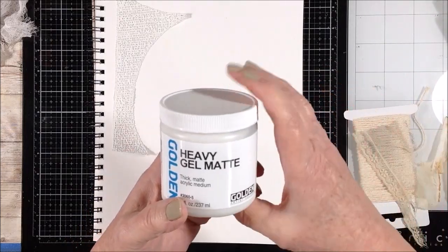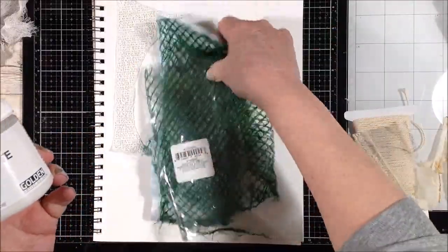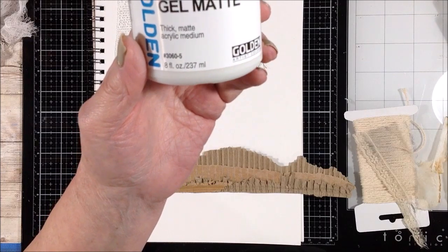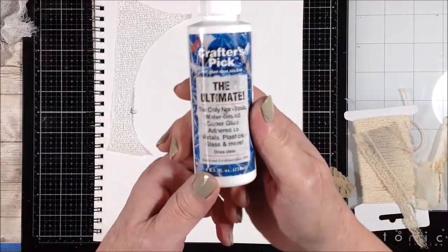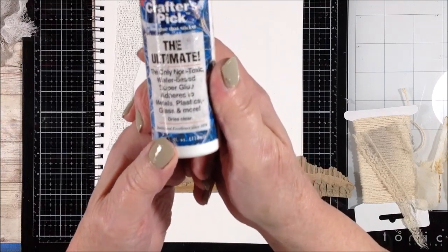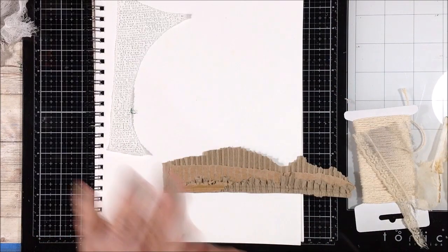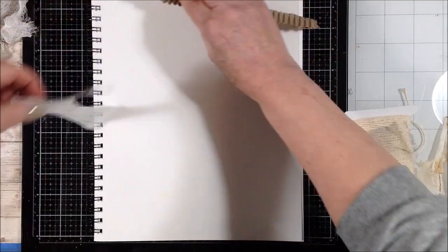For heavier weight or harder-to-glue-down things like cheesecloth, the mesh bag which might resist sticking because it's plastic, or even the cardboard, I would go to a heavy matte gel. Or my favorite crafting glue, which is Crafter's Pick the Ultimate - this sticks really well and really fast. Try your favorite glue and see what works best for you.